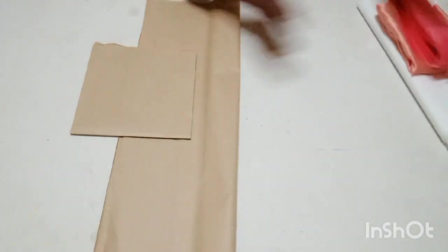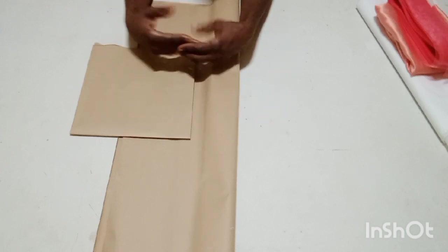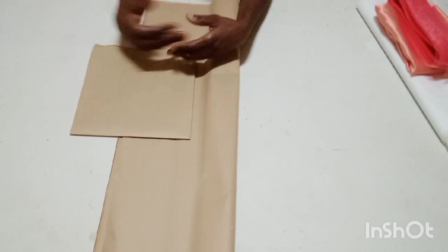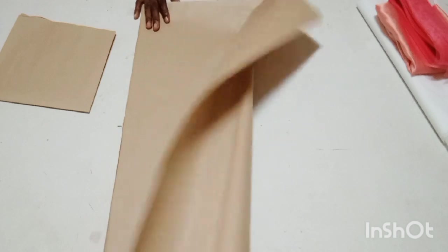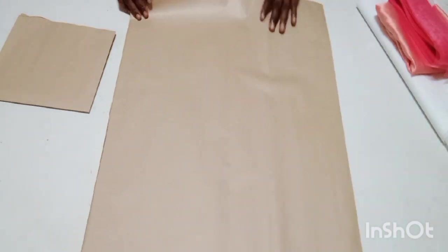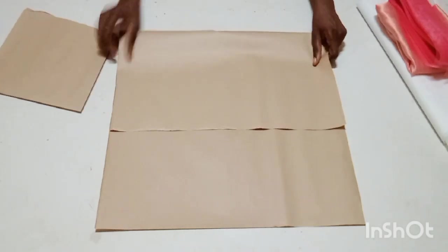I'm cutting my circles on paper first before cutting into the fabric. I need two circles for this project: the small one and the big one. I'm using 10 inches for the big one and 6 inches for the small one. I'm going to fold my paper into four and cut the big circle first.